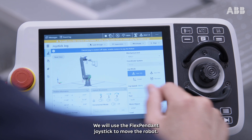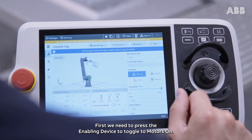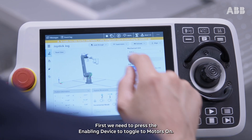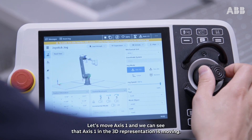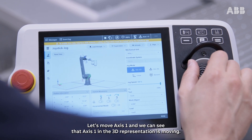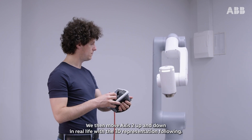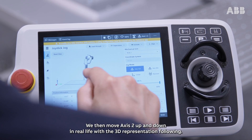We will use the flex pendant joystick to move the robot. First, we need to press the enabling device to toggle to motors on. Let's move axis 1 and we can see that axis 1 in the 3D representation is moving. We then move axis 2 up and down in real life with the 3D representation following.